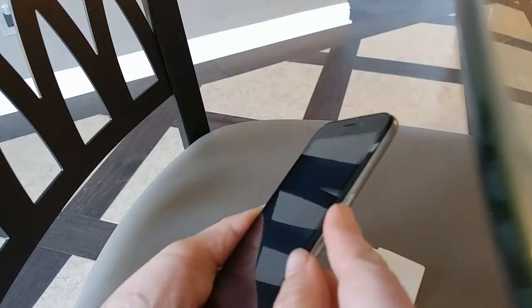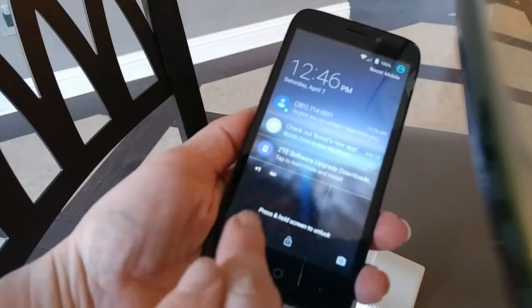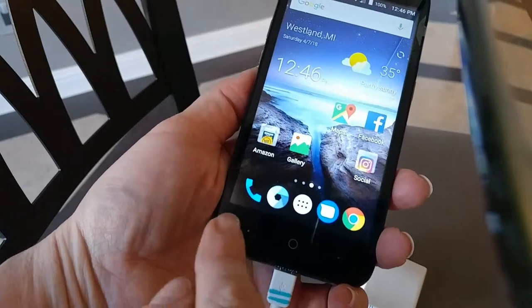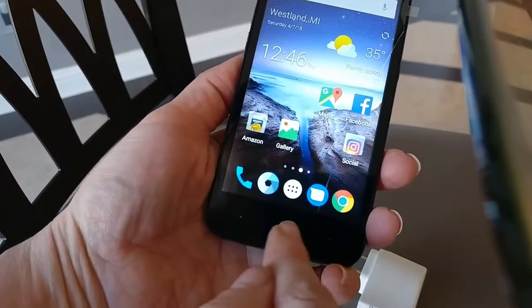Let's turn it on. Turn it on on the right. Then it says press and hold screen to unlock, so you just press and hold the screen to unlock. Now the five basic things at the bottom are on your home screen.